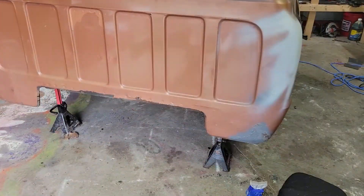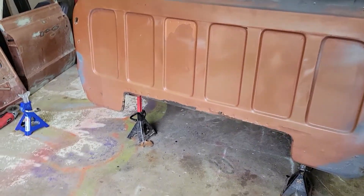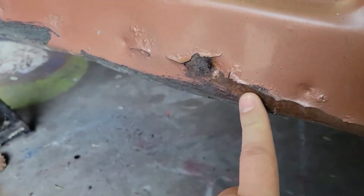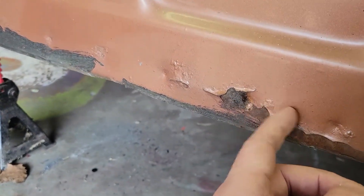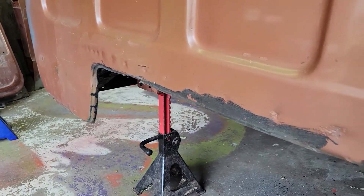One thing I might add — since I do have this off, now would probably be a good time to take care of all this chipped paint and rust. I'm going to use my wire wheel or something and get all this off. I'm going to smooth this out.